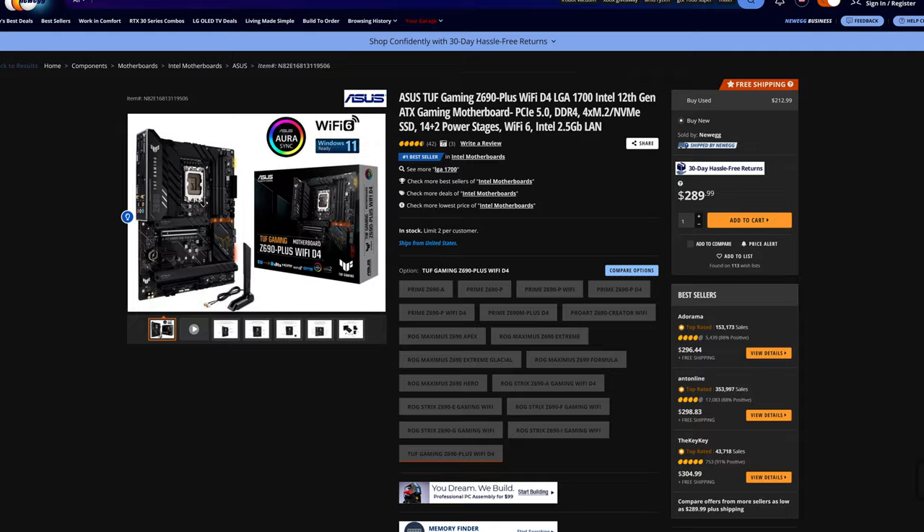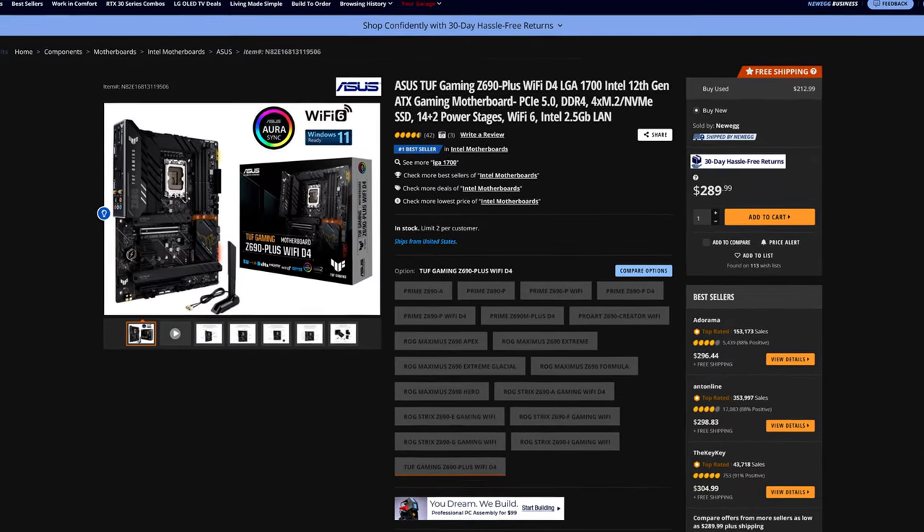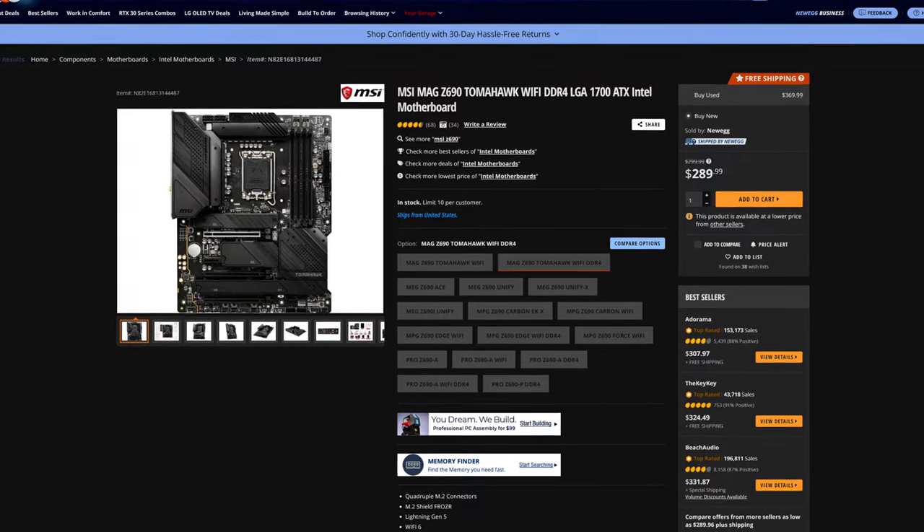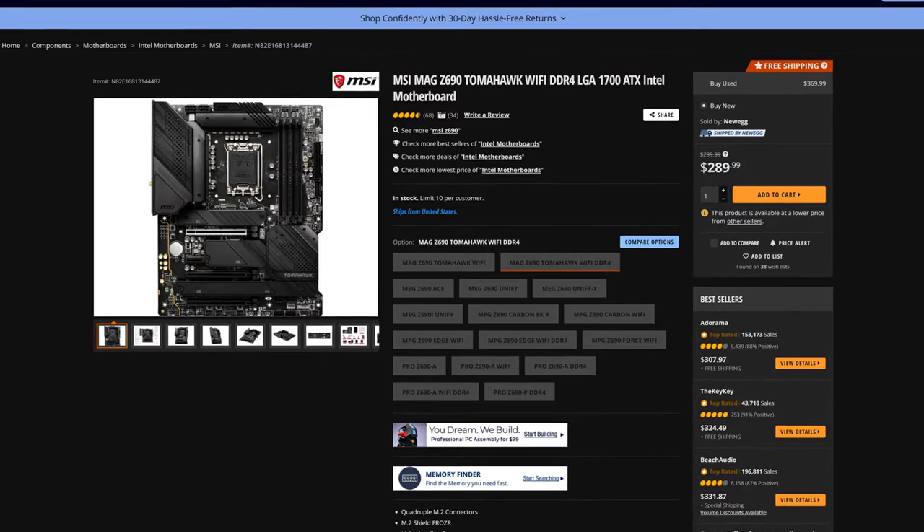So, is it worth it? Kind of, maybe, who knows. Because right now the Wi-Fi DDR4 version of this board costs the exact same as the Wi-Fi DDR4 version of the MSI Tomahawk Z690 — another fantastic board I covered on this channel before, so that video will be up in iCards. When choosing which board represents the better value, there are quite a few things you should keep in mind.